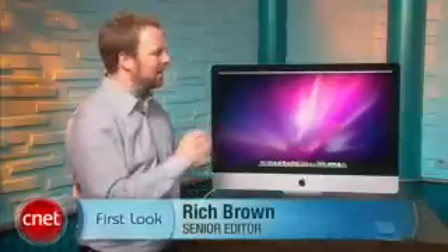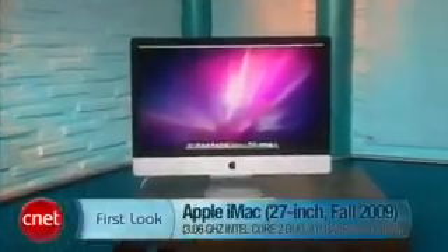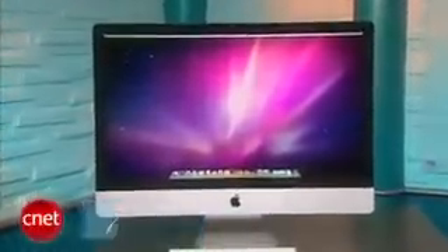Hi, I'm Rich Brown for CNET. Today we're going to take a real quick look at Apple's brand new iMac. This system here is the 27-inch model; there's also a 21.5-inch one for less.